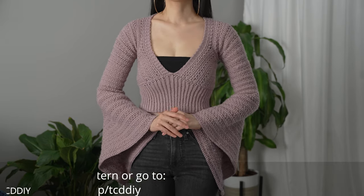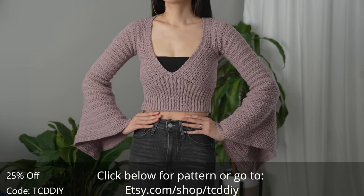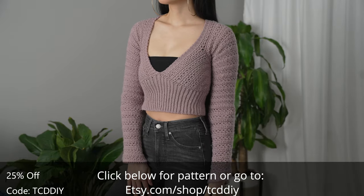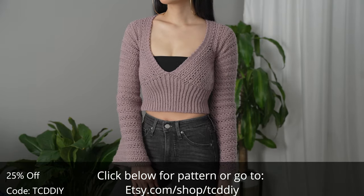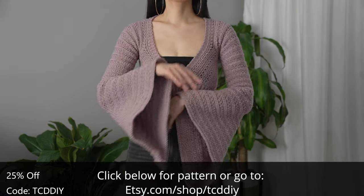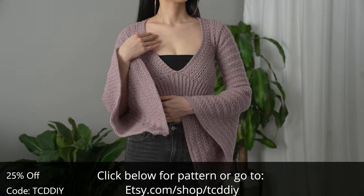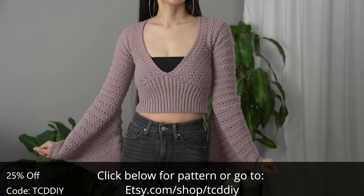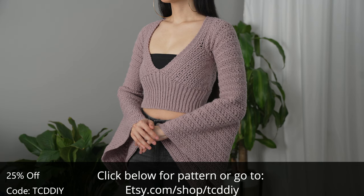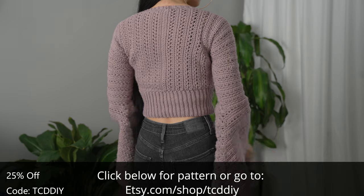Hey guys, I'm T and welcome to the channel. If you're new here, we make trendy and fun crochet tutorials twice a week. If you haven't already, smash that like button, drop a comment down below, and subscribe to join in on the fun. Today I'll be teaching how to make a modern V-neck bell sleeve top.